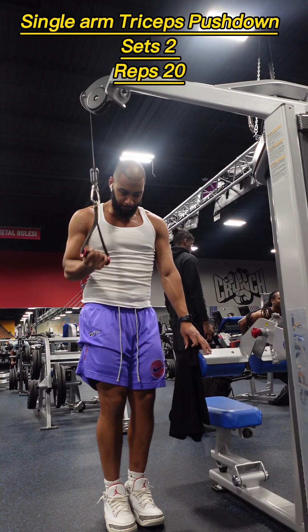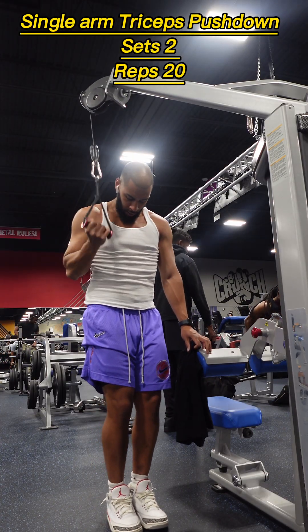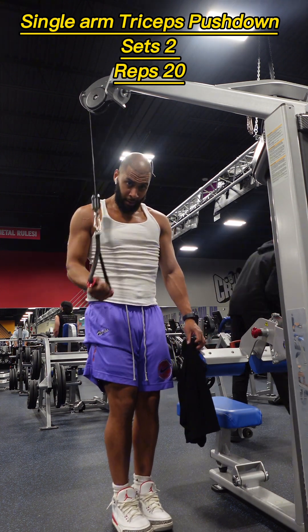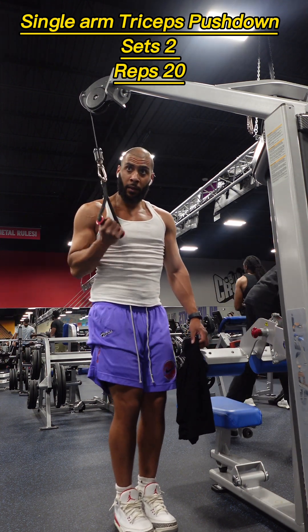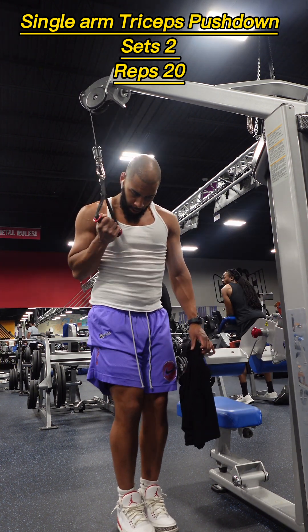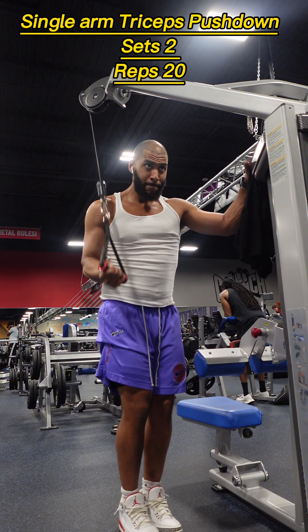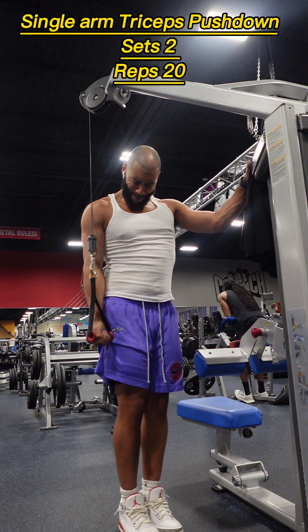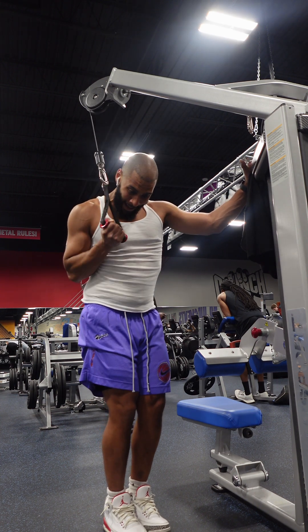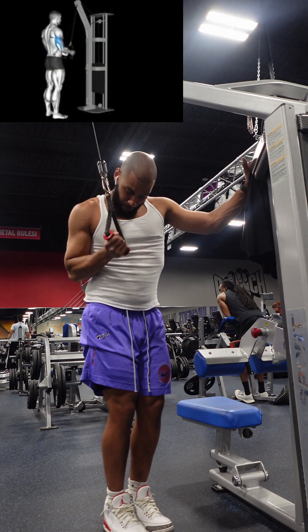For our second exercise, we had one-handed single-arm tricep pushdown. Attach a handle to the cable machine, grab the handle with one hand, and push it down, focusing on contracting your triceps. Keep your elbows stationary throughout the movement. For variations, try rope tricep pushdowns.